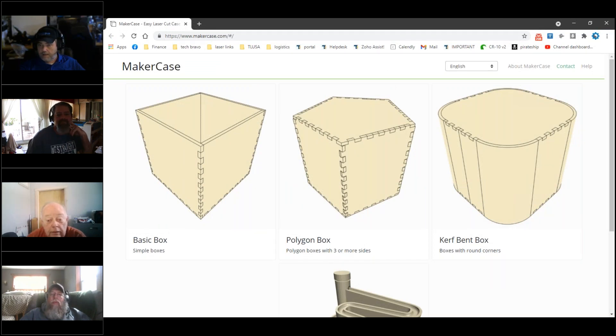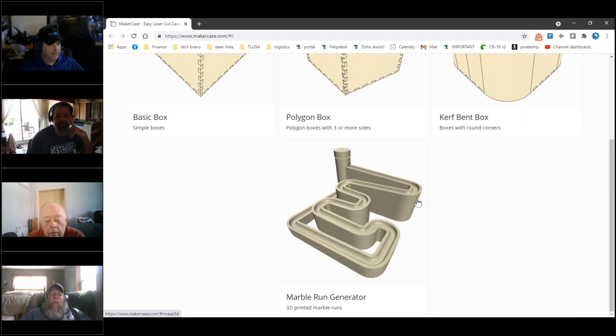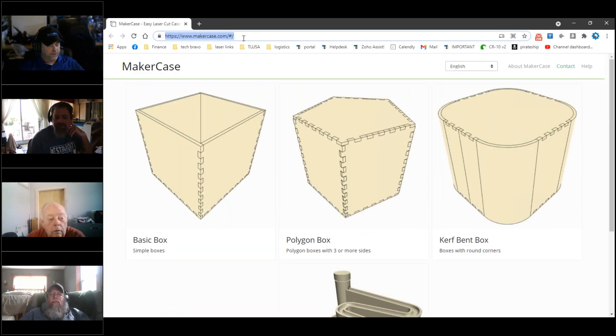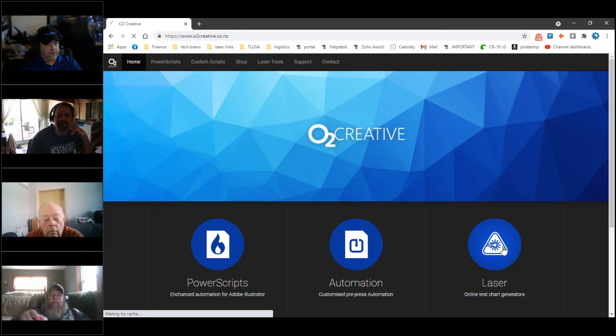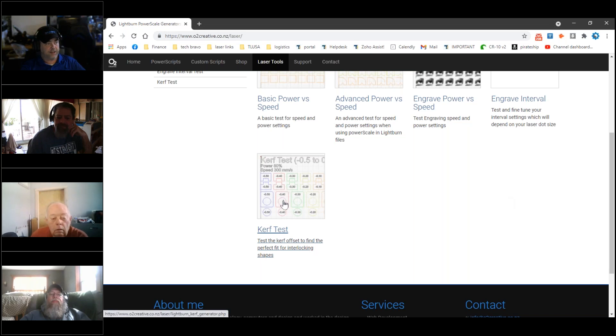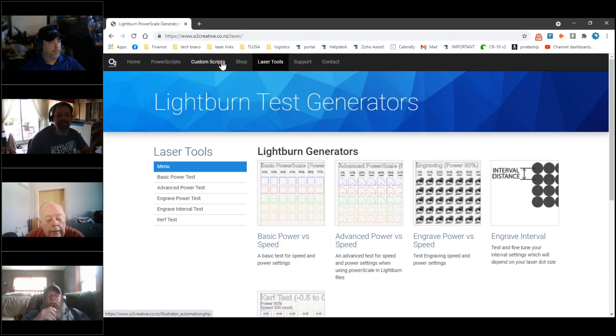I am sharing the screen. You can create all kinds of stuff in there. For doing perf and stuff, there's O2 Creative. You can go to the laser stuff — there are LightBurn generators for basic power and speed, advanced power and speed. You can do one for engraving, check your engraved line interval. If you're seeing striations — horizontal lines in your engraving — it may be that your focus and your line interval aren't playing well together. These are some tools to help you figure that out. And here's one you may be interested in: the kerf test. You can output that on whatever the material is, and it'll help you dial in what your kerf offset needs to be.